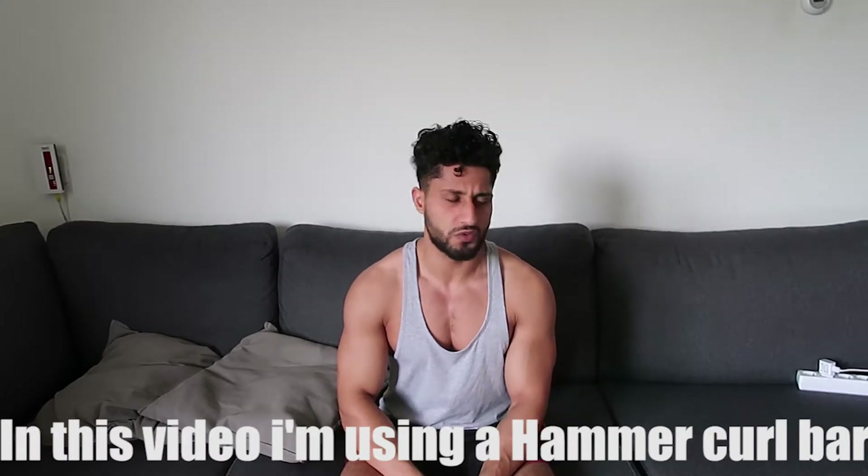Yo guys, today I made a video about how to develop a better, bigger upper chest and the front delt. In this video I'm just talking about one exercise. I'm not using an EZ bar or a W bar, but some kind of powerlifting bar — you must hold it like this. Watch the video, it's also subtitled in English so you can understand what I say.